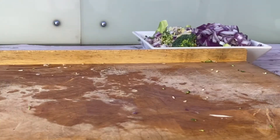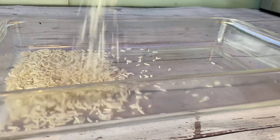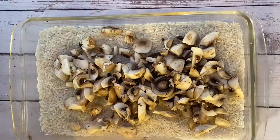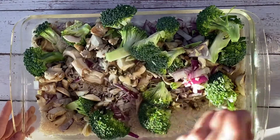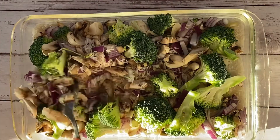Next up is almost a whole pack of mushrooms — chop those up nice and small. And then you're just going to get a large ovenproof dish and put a load of rice in the bottom. I didn't actually weigh this, but I just put enough in to cover the whole bottom of the dish. Then put the vegetables on top and mix that in, making sure it's nice and evenly distributed.